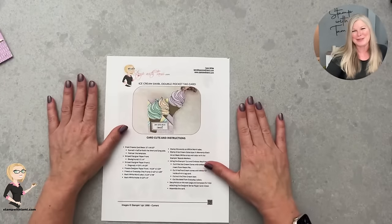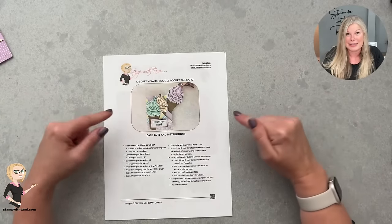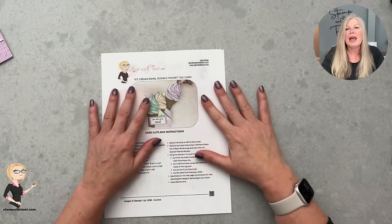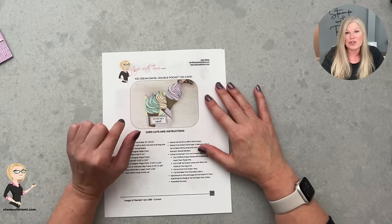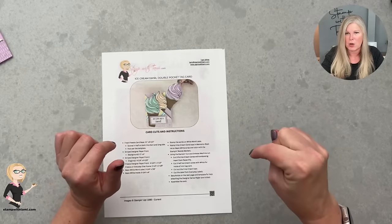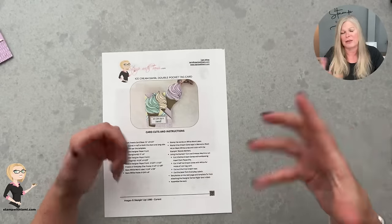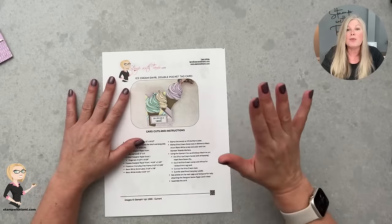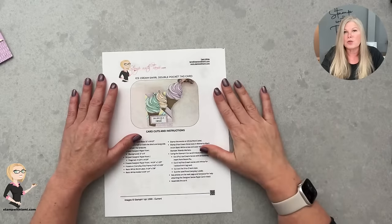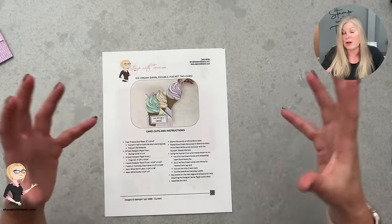Every video I have includes a direct link to the projects page where you can download the PDF and get all the information. You'll find that in the description of the video. If you're on YouTube it's usually below; on Facebook it might be beside or under it. If you cannot find it and you're watching on TV, go to stampwithtami.com.